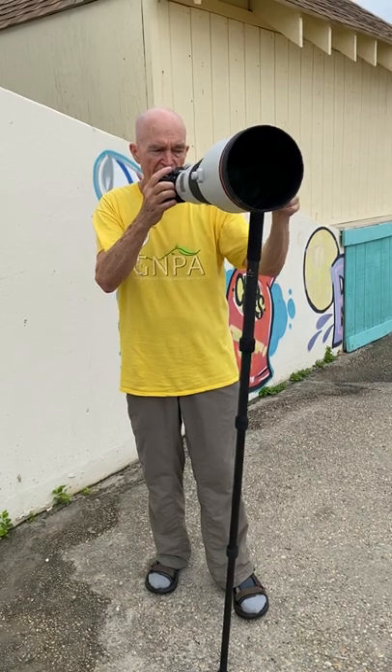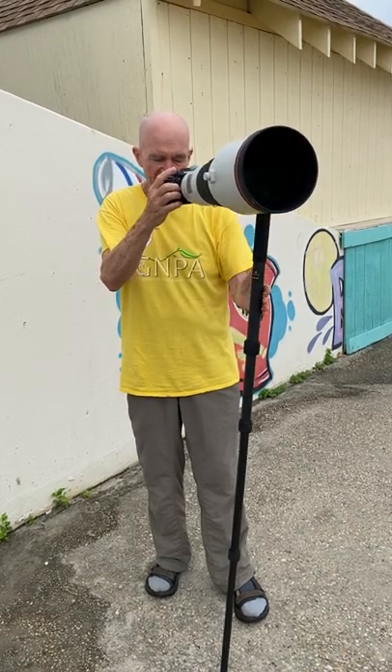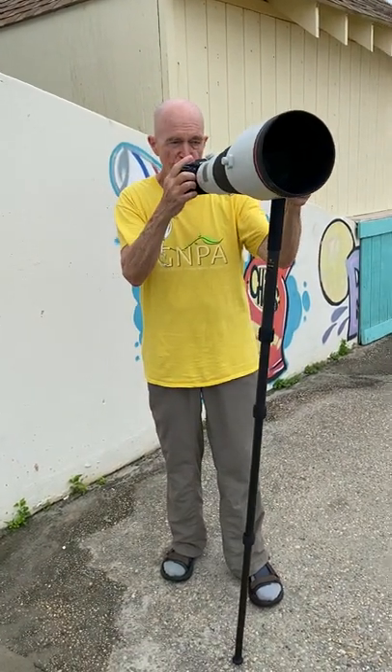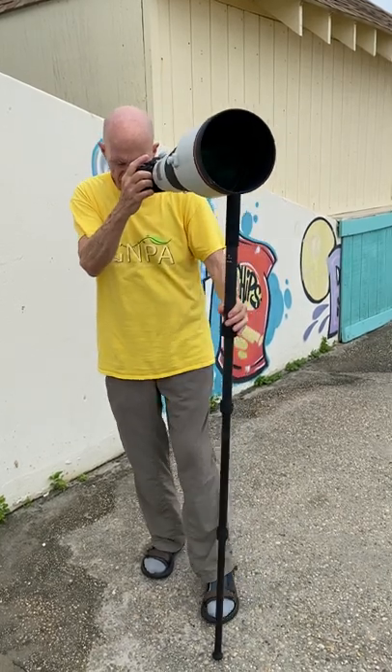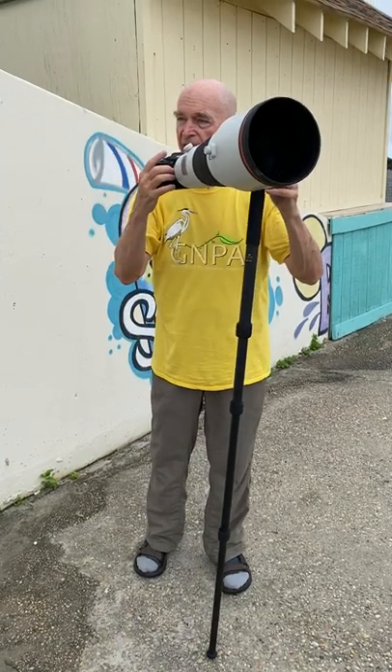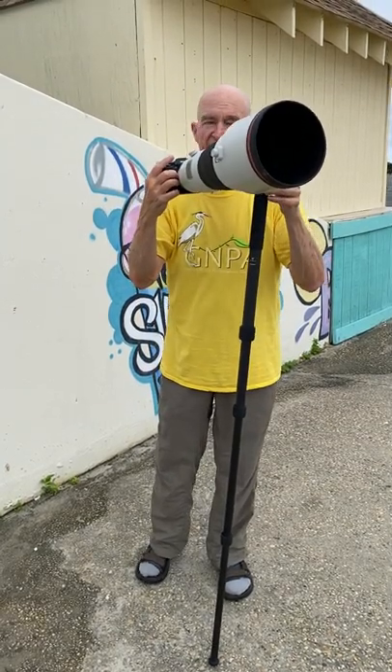You'll notice that naturally I slant the monopod — I don't keep it square to the ground. If you do that, your rig is side-heavy and it's torquing. But if you put the center of gravity of the lens directly over the foot of the monopod, then you're going to be balanced.